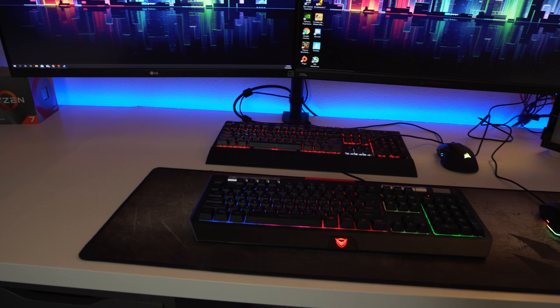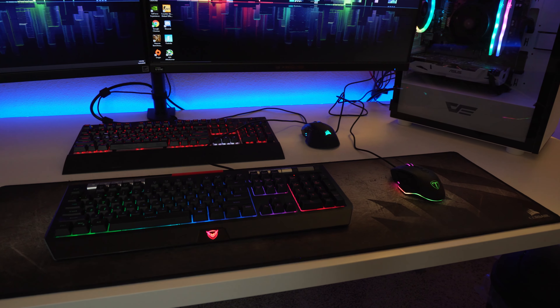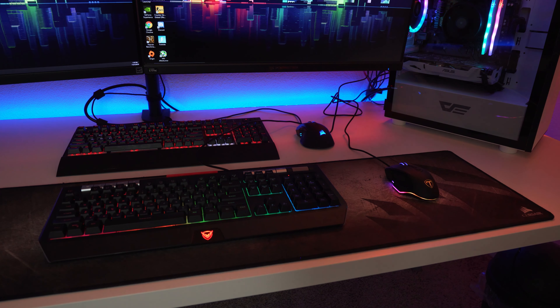Already at first glance they look awesome on my desk, and with the new build I think they're looking great with all that RGB flowing — they definitely match the build that we just did. First we're going to start with the mouse.